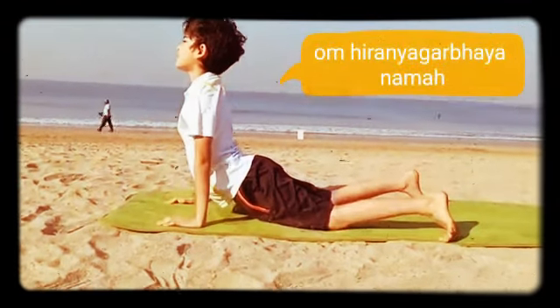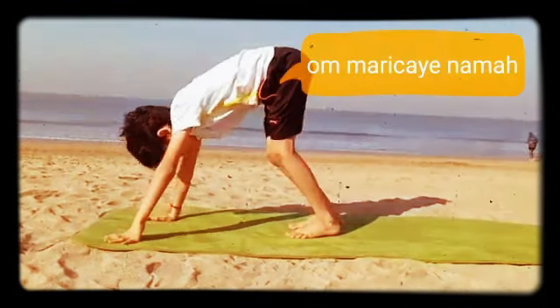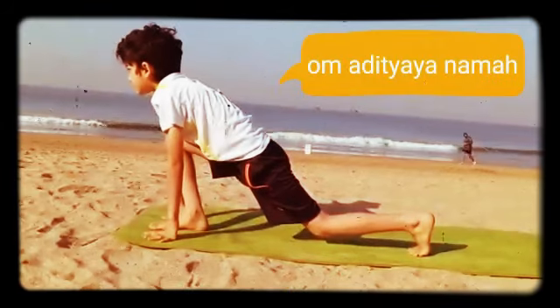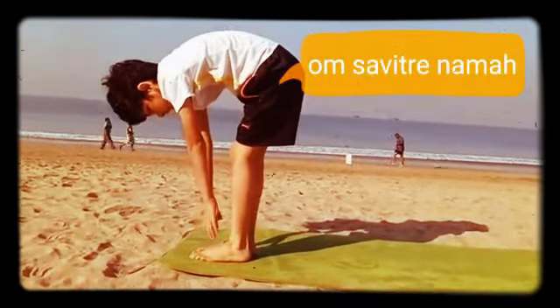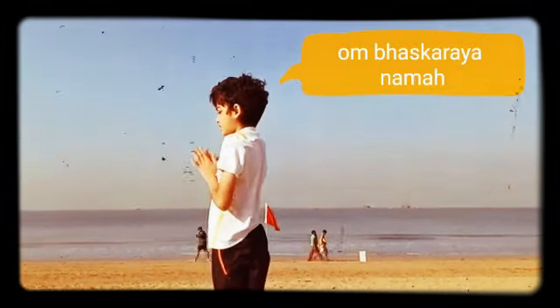Om Inagarbhaiya Namaskar. Om Marichai Namaskar. Om Amitraya Namaskar. Om Sabitreya Namaskar. Om Arkaya Namaskar. Om Bhaskaraya Namaskar.